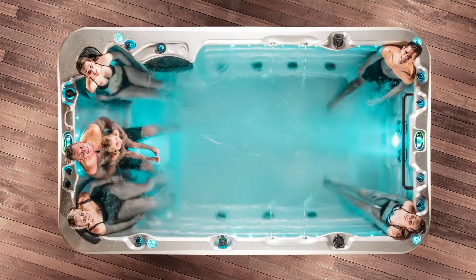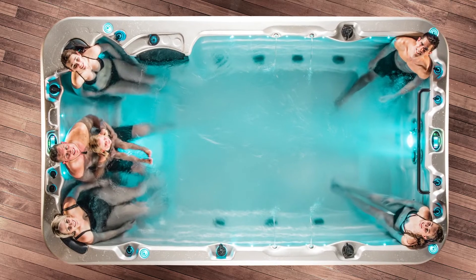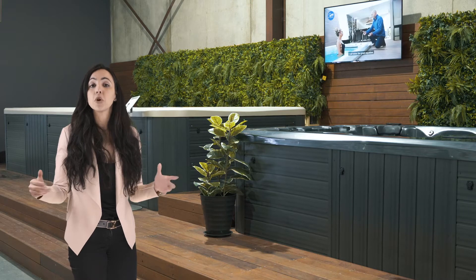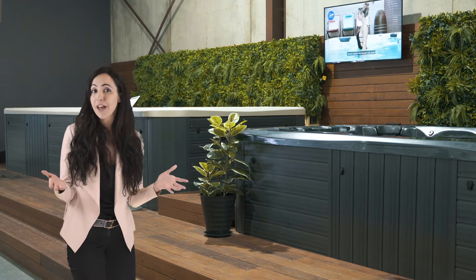The first of the three main features of the Vortex Aqua Gym is that it doesn't have a recliner, so it has a larger open area for you to swim and plunge around with your family.